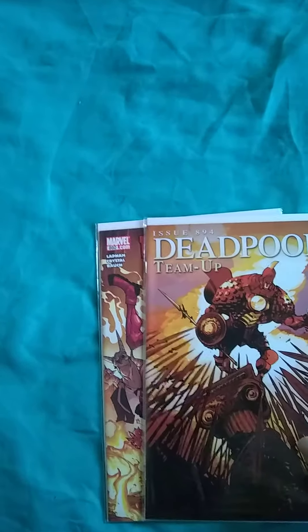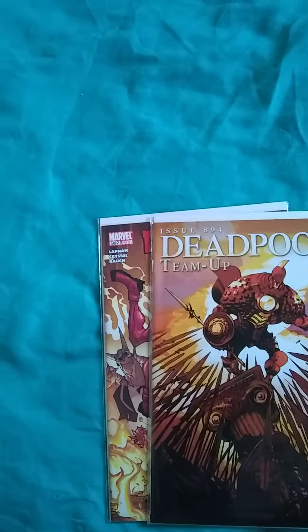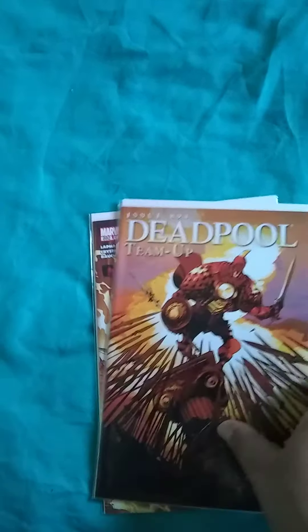Issue 892 — the other one was 894, this one is 892 — so that means I have about 800 more issues to go. Alright guys, thank you for watching. I have more comics that I will show you, but I'm gonna make smaller videos, three to four minute videos. See you next time, thanks for watching.